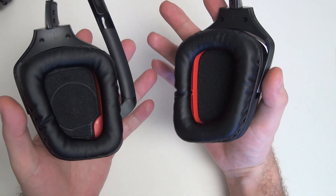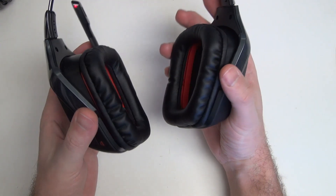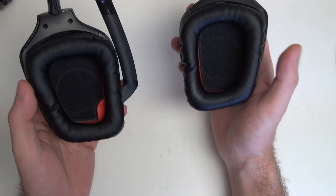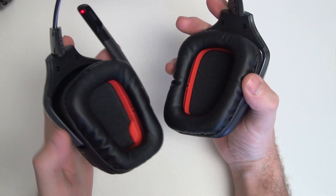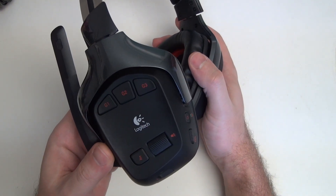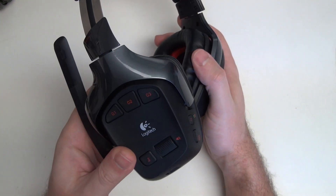I've worn this for hours upon hours, and any headset will eventually get to you. But this has fared better for me personally than probably any headset I've used in the past — a very big endorsement since I've gone through more headsets than you could imagine. Logitech has always done a very good job, and their warranties are generally also very good.